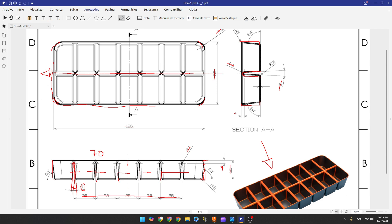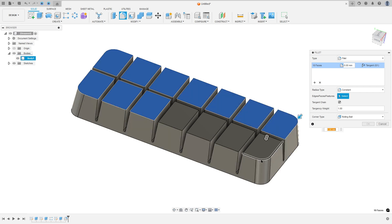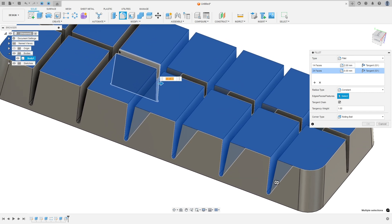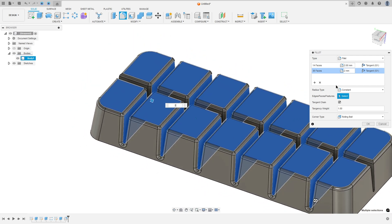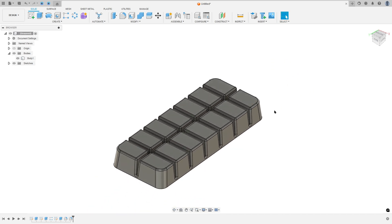On the bottom, the fillet radius is 2 millimeters. The other inside edges also get a 2mm radius fillet. Go to Fillet, rotate the model a little, select the bottom face. Set the fillet to 2 millimeters, then add a selection set and select all the inside faces. Add another selection set for the remaining faces, set to 2 millimeters, and press OK.